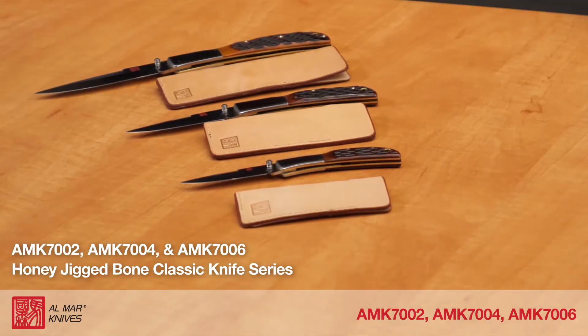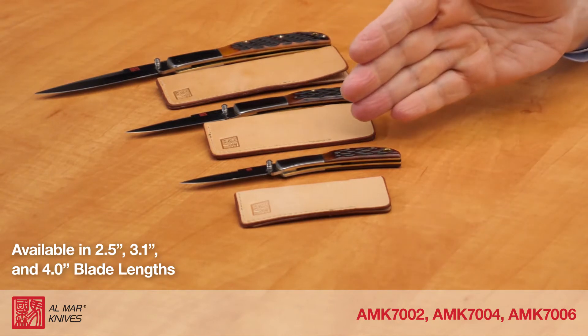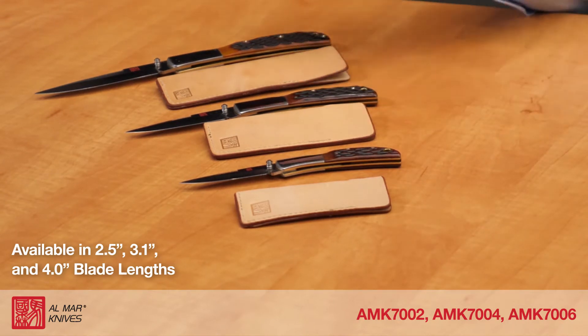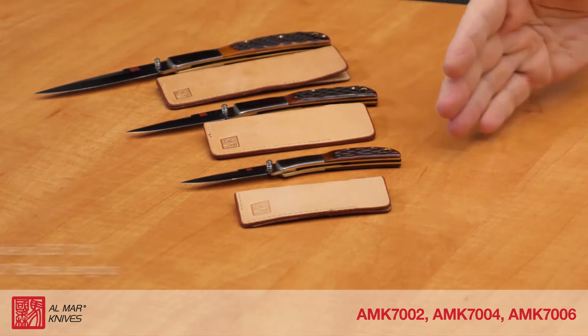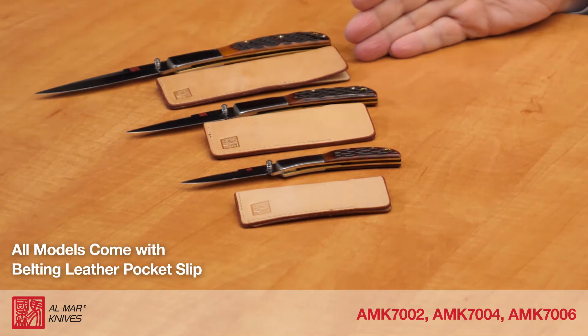This is the Almar Honey Jigbone Classic knife series, models 7002, 7004, and 7006. These knives are available in a 2.5-inch blade, a 3.1-inch blade, and the 4-inch blade. All models come with a belting leather pocket slip for convenient everyday carry.